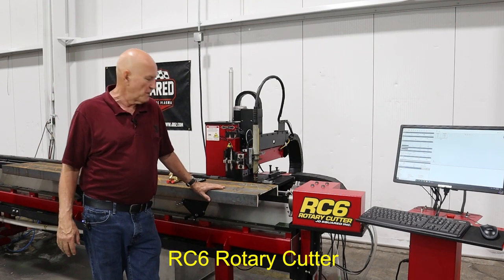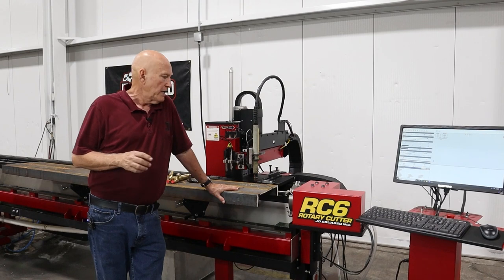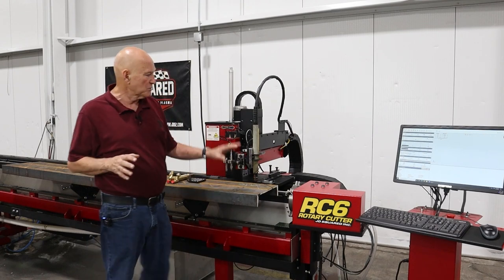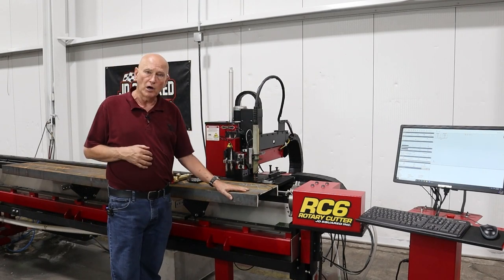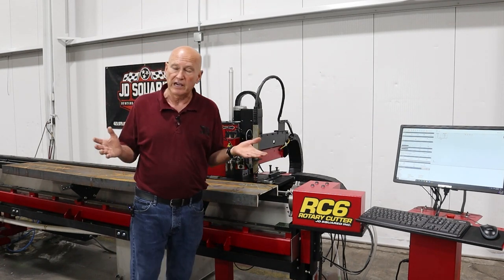Hey, Bob Hughes of JD Squared. I want to give you a quick update on what we're doing here right now. The reason I'm doing this is we have one customer who already has the machine and he bought it to cut this 12-inch channel — he makes spiral staircases.